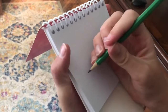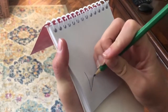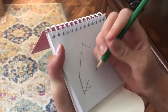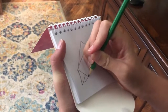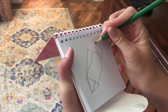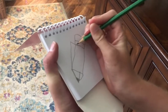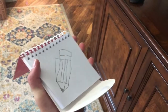A pencil has a point — a triangle or a point. A rectangle in the middle. A square. A little bit of scissors. There. Pencil.